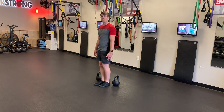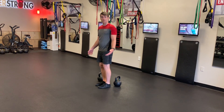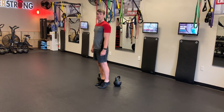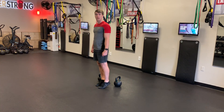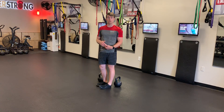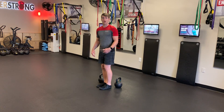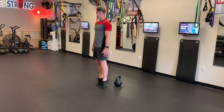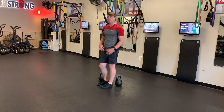If you notice that with the weight — say without a weight you can get all the way up, but with a weight you're only getting about 75% — then the weight might be too heavy. You want to make sure you get full range of motion, so find the correct weight that you can go all the way up and down every rep without cheating those reps.